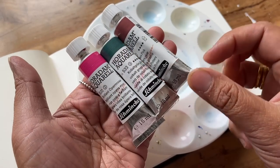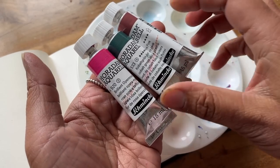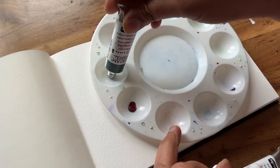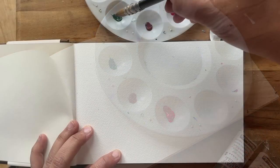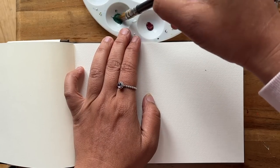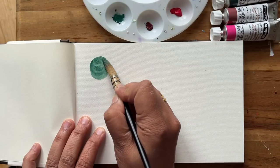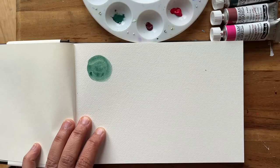Let's take a closer look at the Schmincke watercolours — they are Potter's Pink, Cobalt Green and Brilliant Opera Rose. Oh my gosh, that pink is vivid straight out of the tube. Let's see how they look when we add some water. This is the Cobalt Green and it's a lovely muted green — I would say it is on the cool side but I can see how it could have plenty of uses for me.